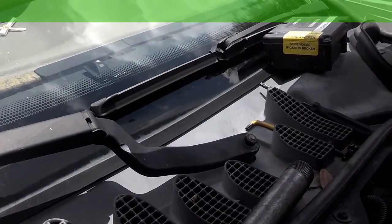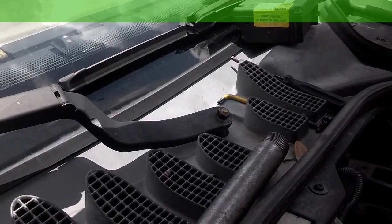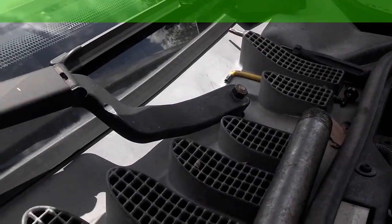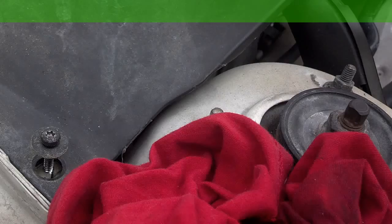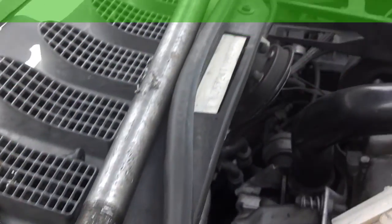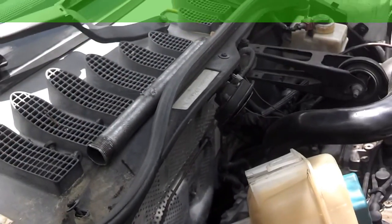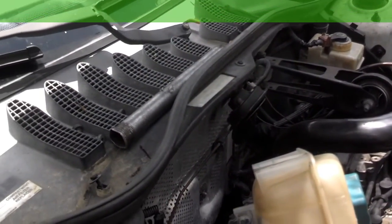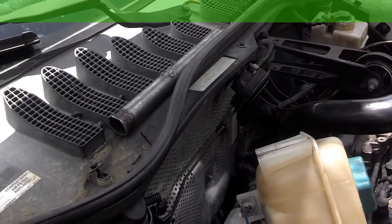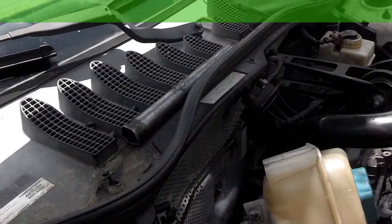Next, take a 13 millimeter ratchet and remove both of your windshield wipers. If they have the dust caps on them, go ahead and remove those. Next, you're going to remove these T25s that go across the front and lift this seal off of the trim piece and from around the fuse box. Go ahead and work that cowling up from the front edge of it, slide it out from under the window seal, and then you'll have access to those bolts.